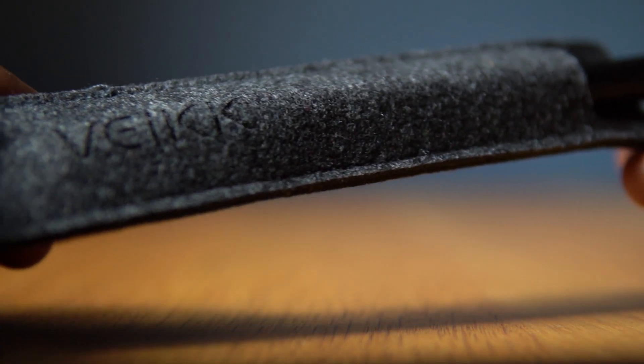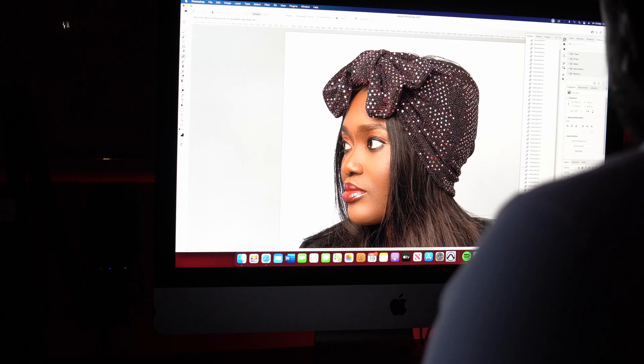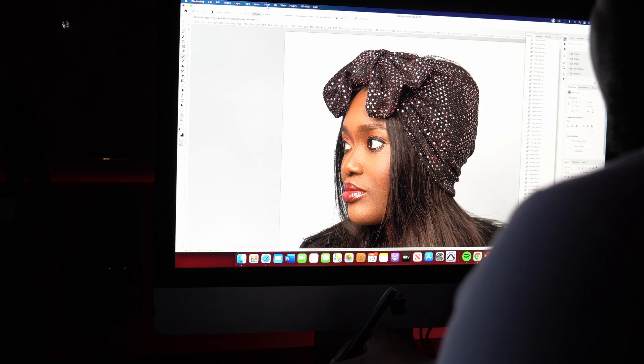The pen comes in a pouch, which is really fantastic. It has two buttons which you can customize, and it doesn't use a battery, which is really a good feature. It comes with 20 extra nibs which you can replace. The pen feels really smooth on the tablet when drawing, which is really amazing.